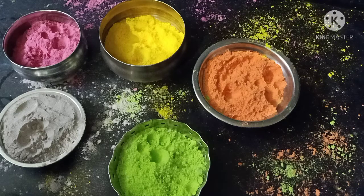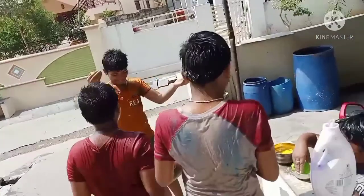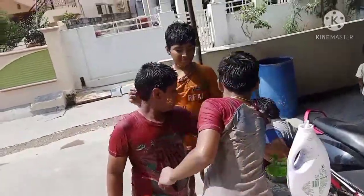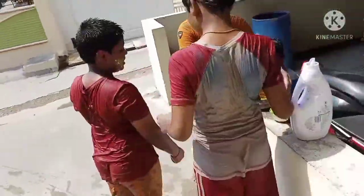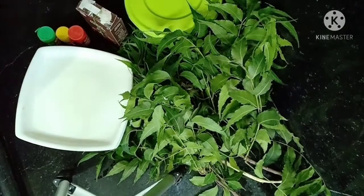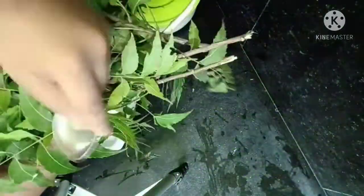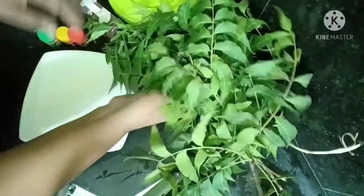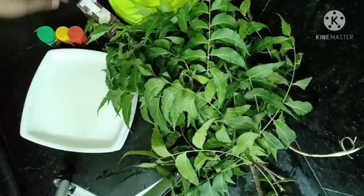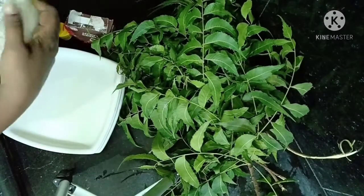Welcome to my channel. It's the best way. You can find the holy colors. It's a very happy feeling.